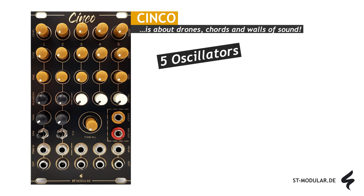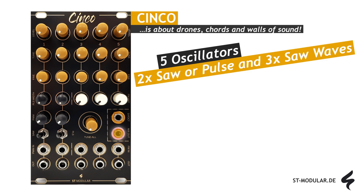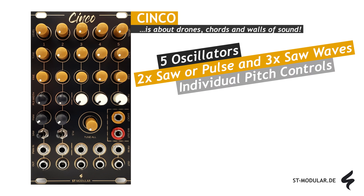The module boasts five oscillators capable of generating drones or chords comprising five notes, accessible from the mix-out socket. Oscillators one and two offer a choice between a saw or pulse waveform, each selectable via dedicated toggle switches. Oscillators three to five exclusively output a saw waveform. Each oscillator's tuning can be adjusted independently using the tune and fine controls.